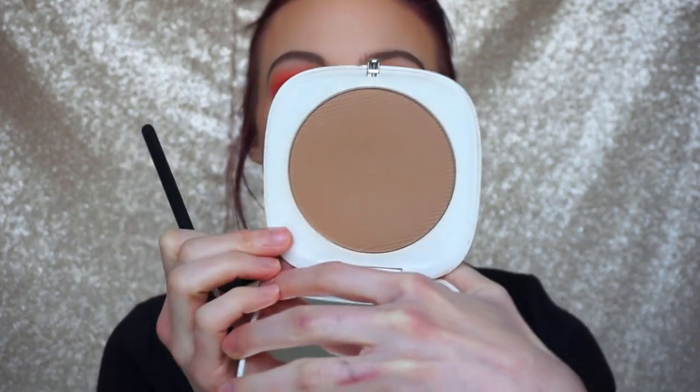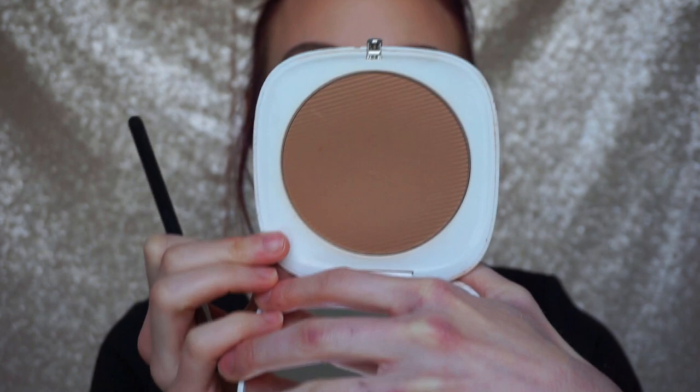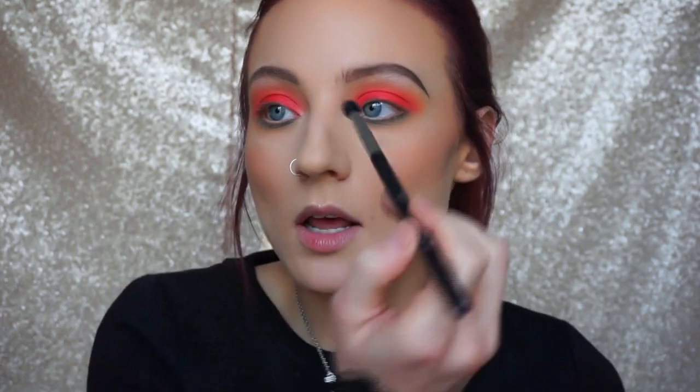To add some color to the center of my face I'm going in with my favorite bronzer for that area — the Marc Jacobs Tantastic Omega Bronzer, a really nice neutral bronzer. I'm using my Sigma E45 brush and going lightly down the sides of my nose — not for contouring, just to add some extra color — and then underneath my lip as well.